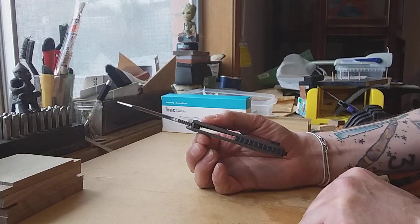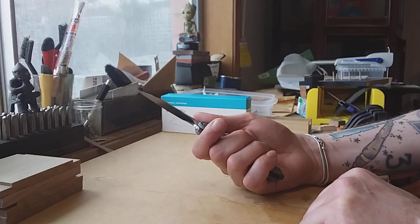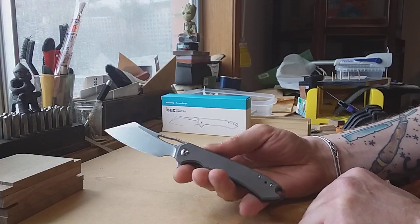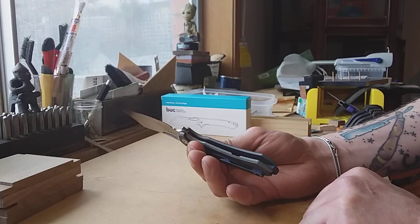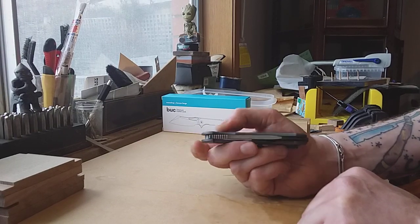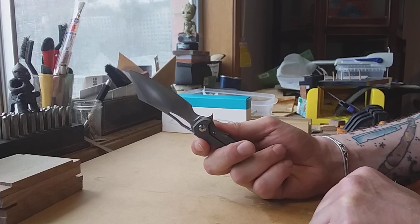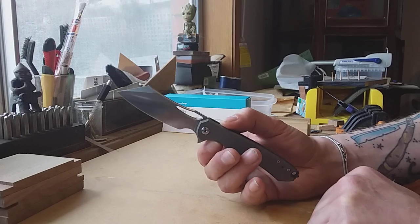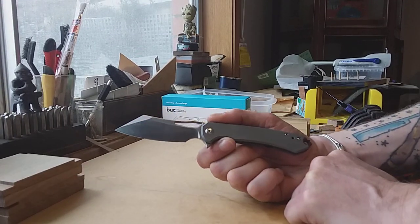The handle is a little bit on the fatter side, but that's just a personal observation. I think if the handle were a little bit fatter it'd be pretty cool. This is a great knife — it's very easy to use, it's a flipper, it runs on bearings, and generally it's pretty flawless.